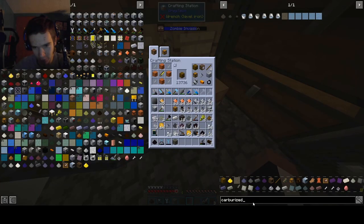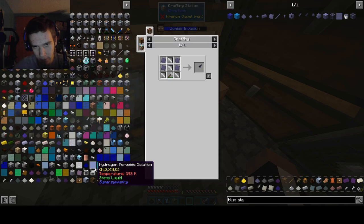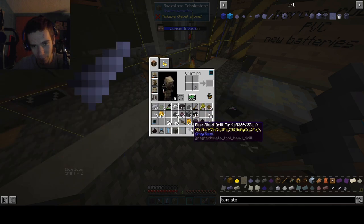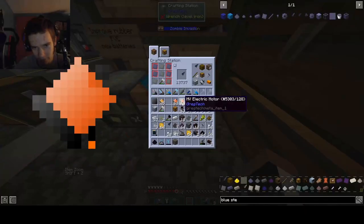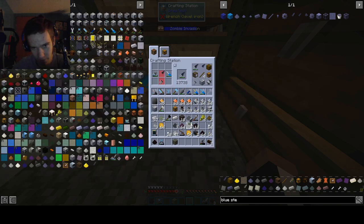Now it's time to make the blue steel drill bit. For these drills they come in many varieties - blue steel - and you can make a drill tip from it. It looks like yes, and it's just like the regular ones, costs four steel. This does not go on that - put it on this guy. We got to put it in here first with wrench, hammer, wrench, screwdriver. Oh, okay - like that. Nice. That's a blue steel drill for HV.